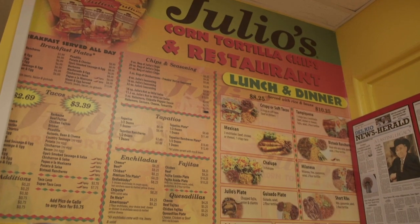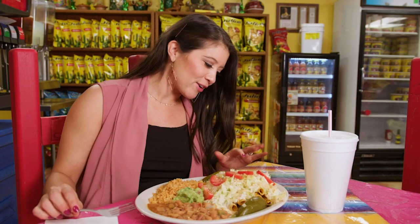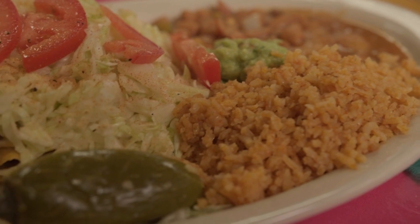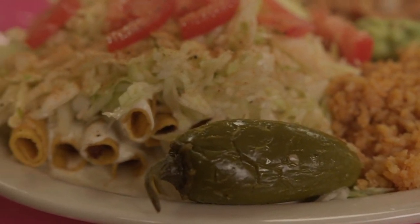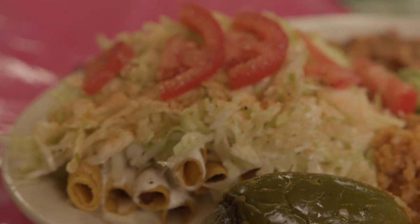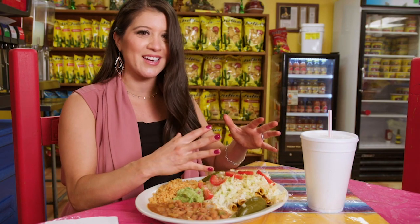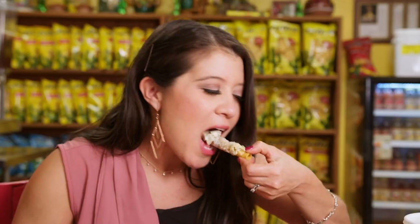There is also a restaurant where you can come in and sit down for a homemade meal here at Julio's. Right in front of me is a fan favorite — a corn tortilla with brisket wrapped in it, topped with crema, sour cream, salsa, and cabbage with lemon, citrus, and tomatoes. This is actually my first time having a tapatio. I can see why it's very popular.